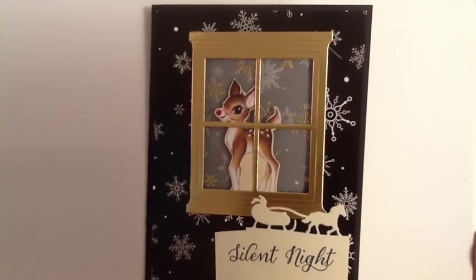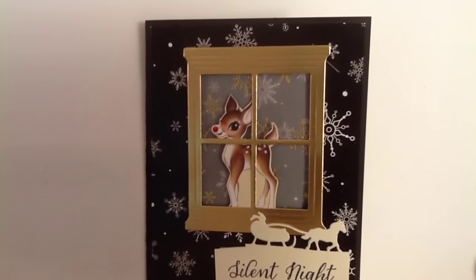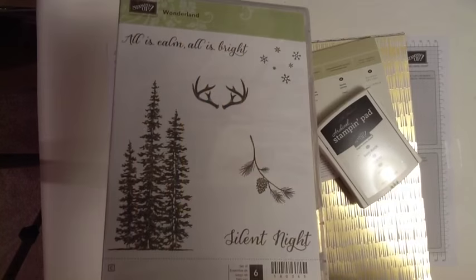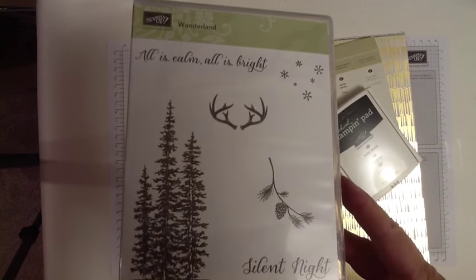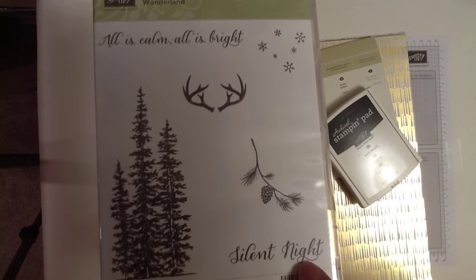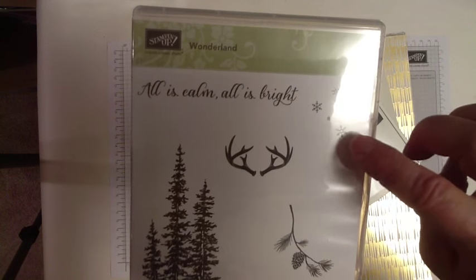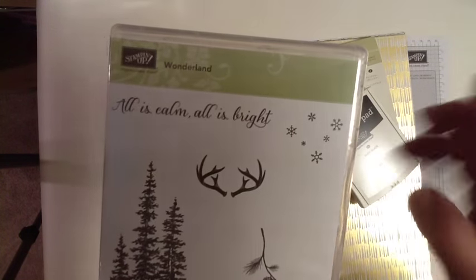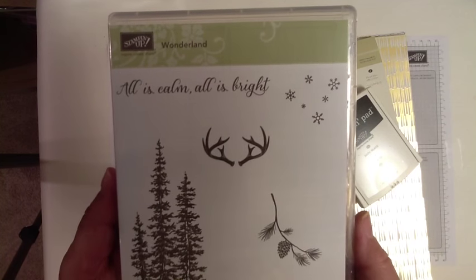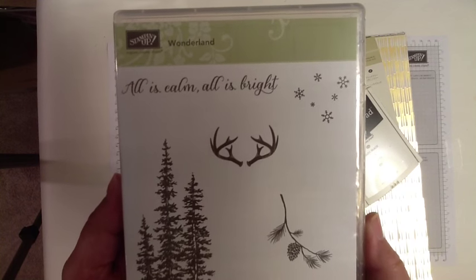Hello stampers, this is Marie Bennett at blackberriesandcream.net. I'm an independent Stampin' Up demonstrator and today I'm going to show you how to make this Christmas card. We'll be using the stamps from the Wonderland stamp set — specifically 'Silent Night' and 'All is Calm, All is Bright' and this little spattering of snowflakes. This stamp set is available in the new 2015 holiday catalog; if you don't have one yet, let me know.